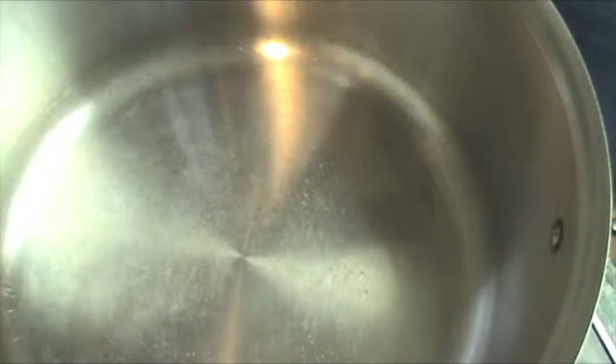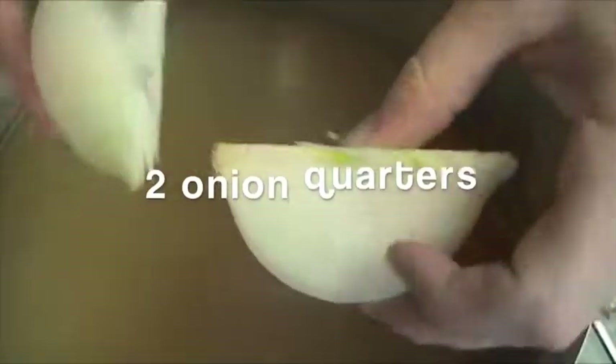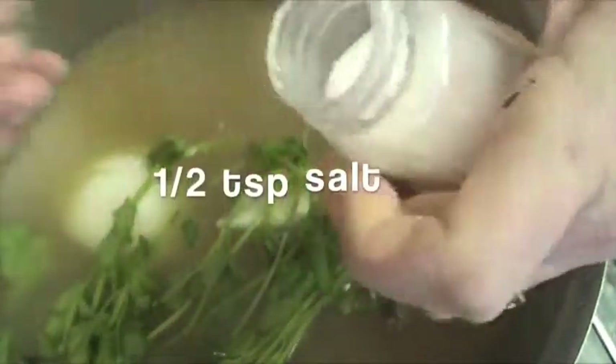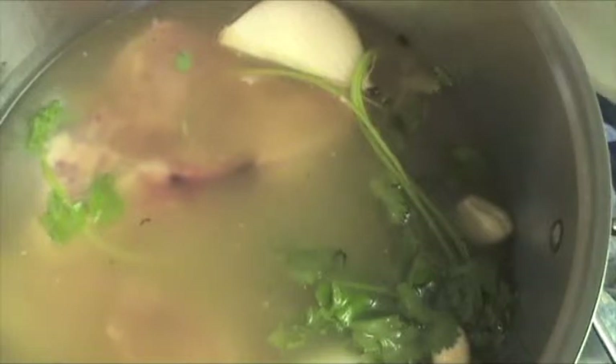I've got my stock pot here. I'm going to add 8 cups of chicken broth, then 2 onion quarters cut from my onion, 2 cloves of garlic just peeled and crushed slightly if you want, about 10 sprigs of cilantro, and about half a teaspoon of salt. The last thing I'm going to do is add in my chicken breast.